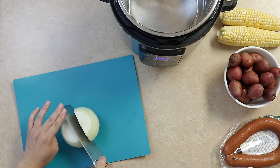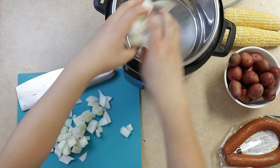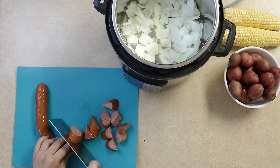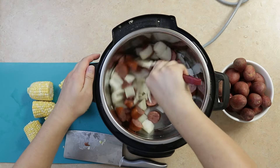Chop one onion. Chop 18 inches of beef sausage. Chop two cobs of corn into six pieces. Then sauté the onion and sausage.